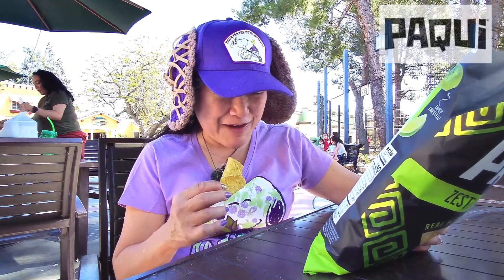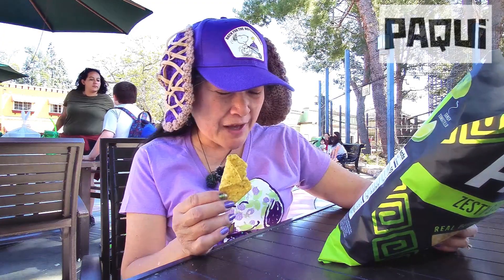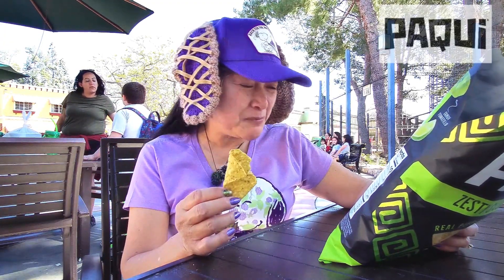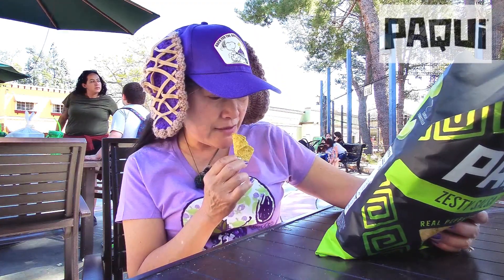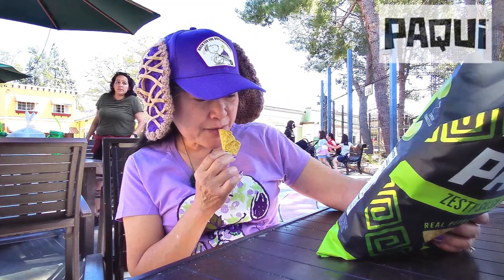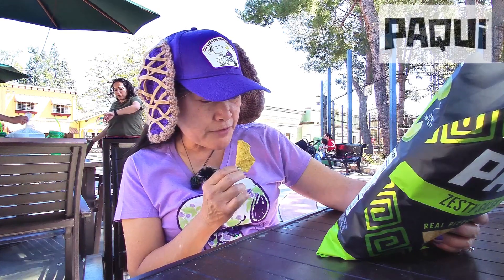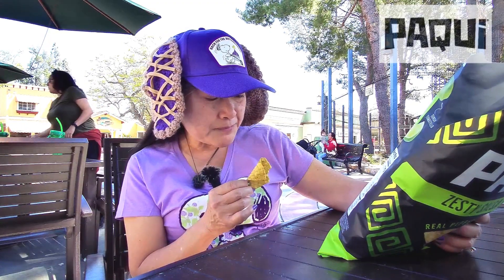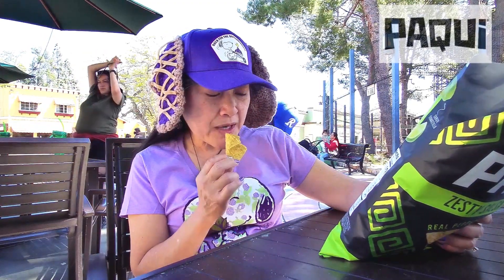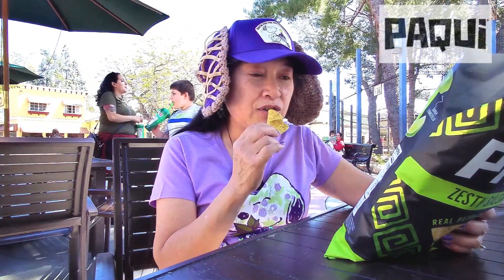I taste the lime. There's a little bit of heat, but I think it's the powder — it kind of just went to the back of my throat and made me cough. The heat's not so bad. Let's see what the heat is from... spices, jalapeño pepper, green chili pepper powder. There's also sour cream powder but I still don't taste the sour cream.